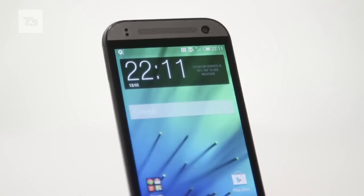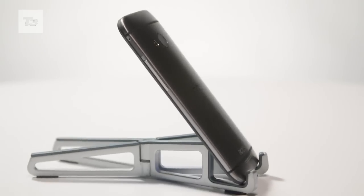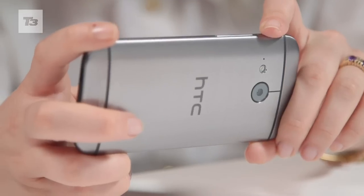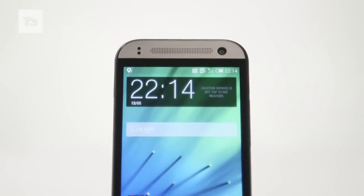The One Mini 2 will be available in three hues — gold, silver and grey — and it'll land in the UK this June. Subscribe to the channel for updates on the HTC One Mini 2, including an unboxing and a full review, and head over to T3.com for all the latest tech news, reviews and features.